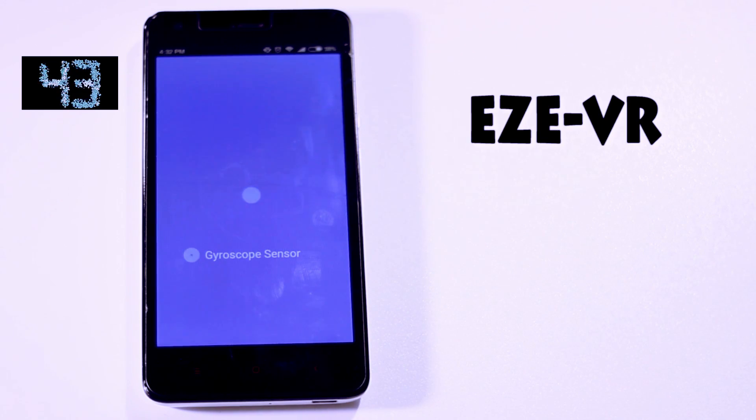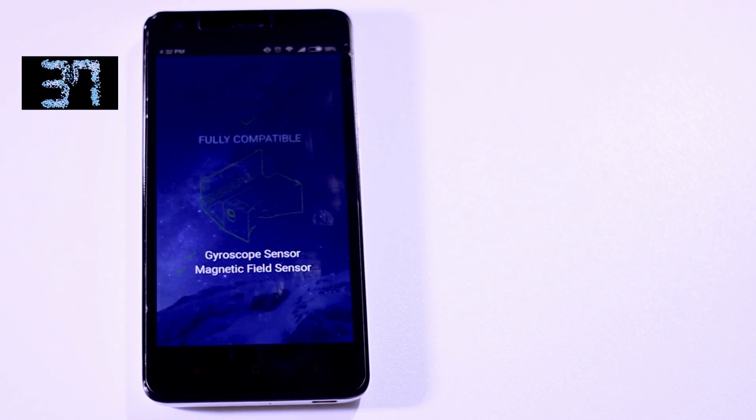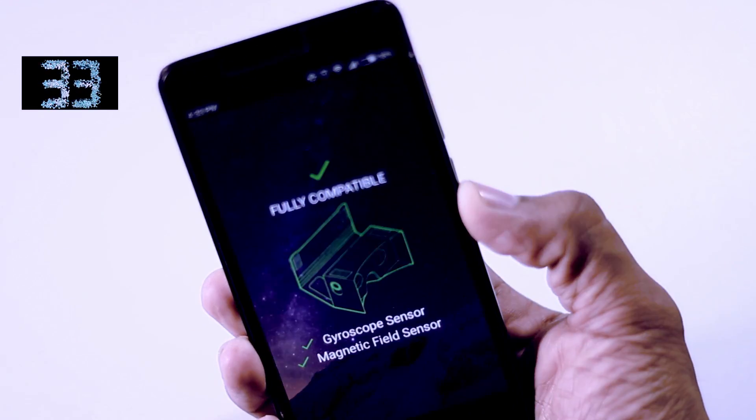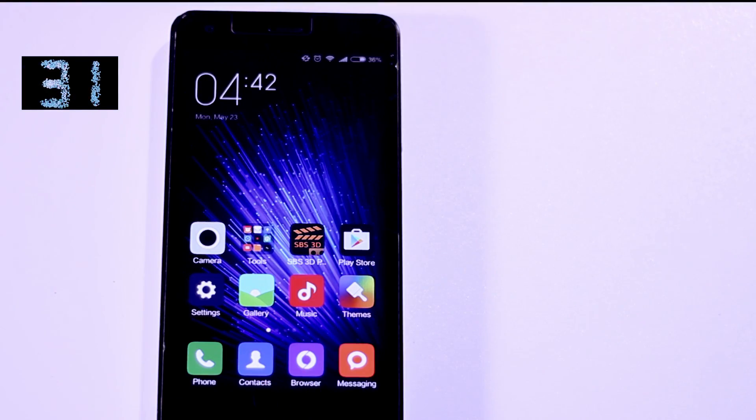To do that, just download an app called Easy VR from the Play Store. This app will basically check the required sensors and tell whether your device is supported or not.